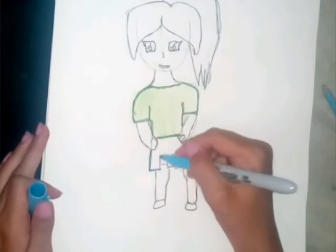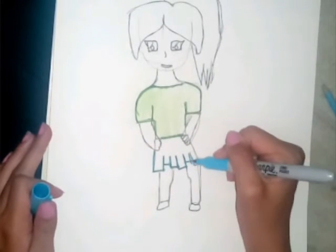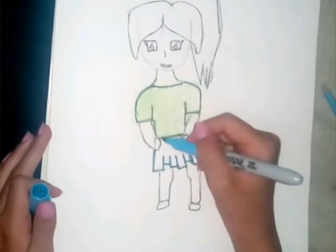It looks light, but it's actually not that light. Outlining the skirt, because I've been obsessed with using the same marker to outline it, and then using the same colored pencil, and coloring it in like that.